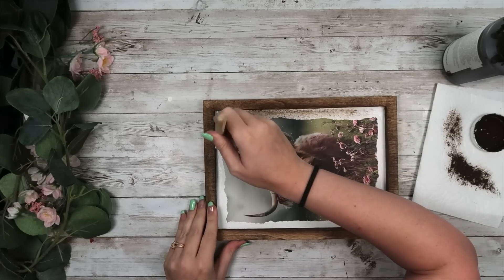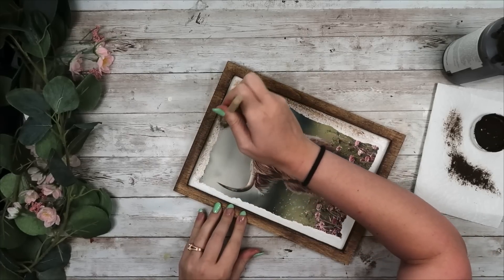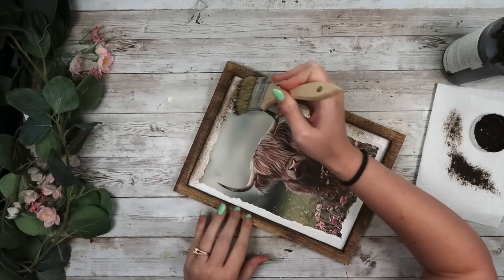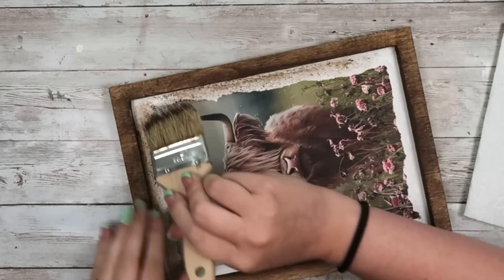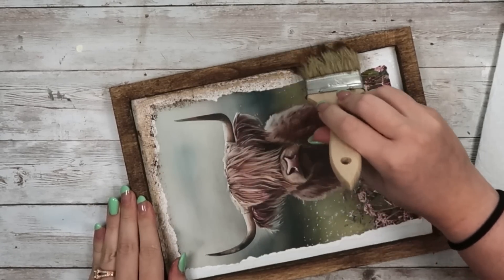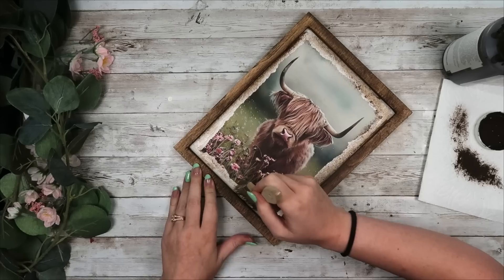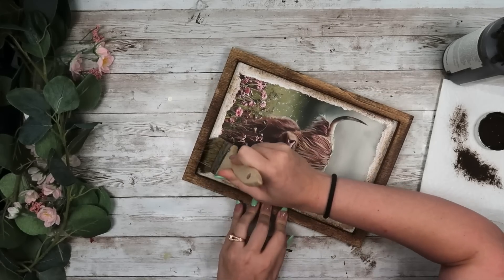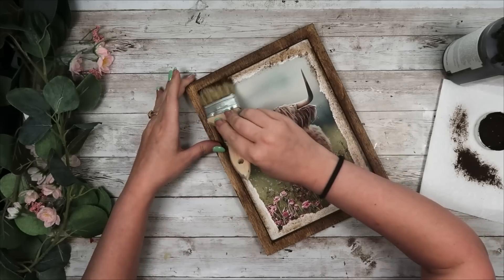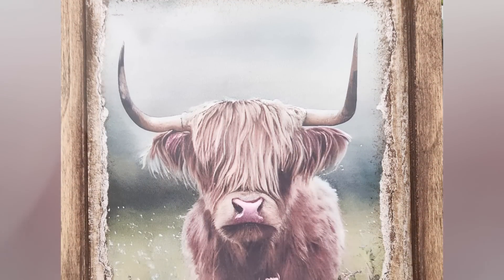After that's done, I take my Waverly Wax in Antique on a chip brush and dab around the entire picture to make it a little more rustic. You could leave it as is with just the white background, but I decided to rough it up just a little bit more. And that's it for this DIY — I love this one so much. Let me know in the comments which of the three Highland cow DIYs is your favorite.